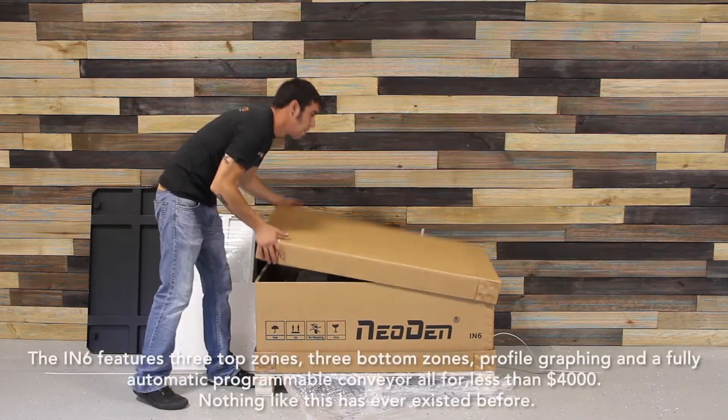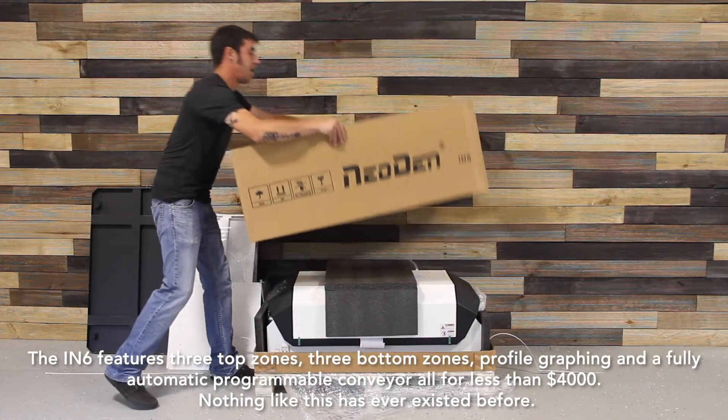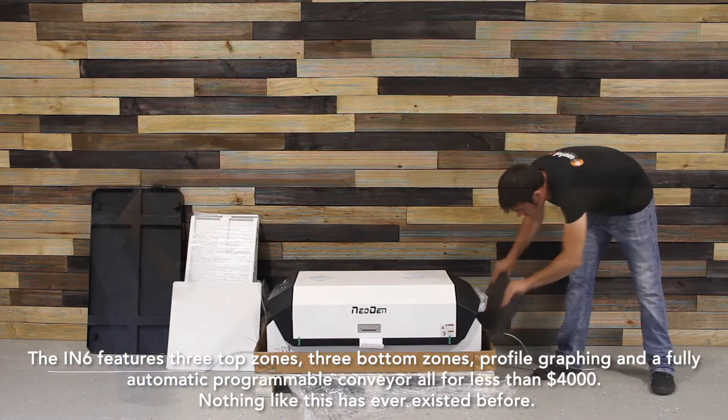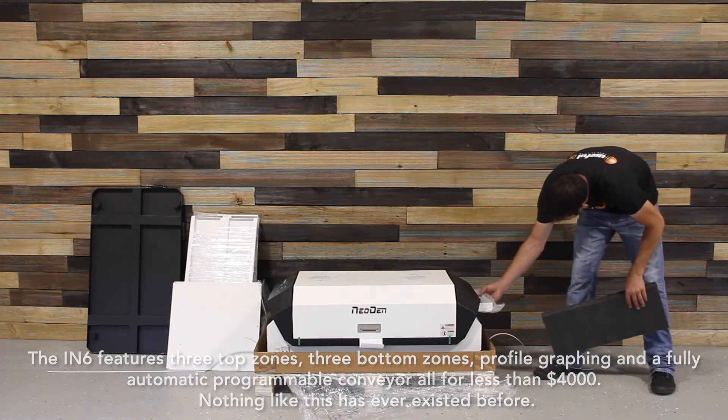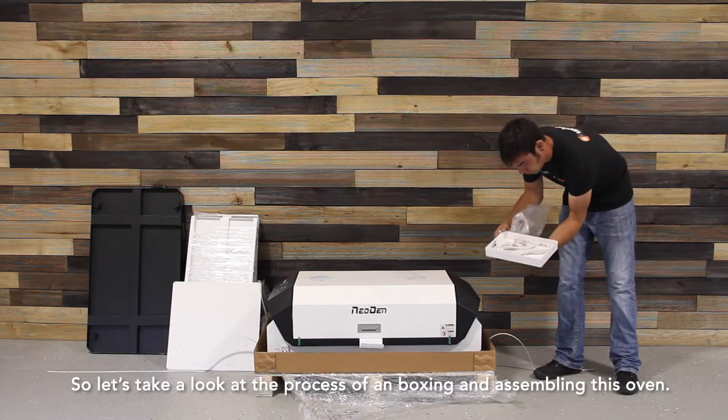The IN6 features three top zones, three bottom zones, profile graphing, and a fully automatic programmable conveyor — all for less than $4,000. Nothing like this has ever existed before. So let's take a look at the process of unboxing and assembling this oven.